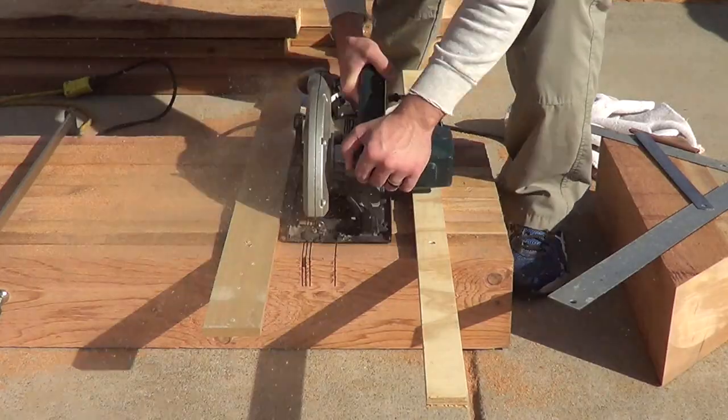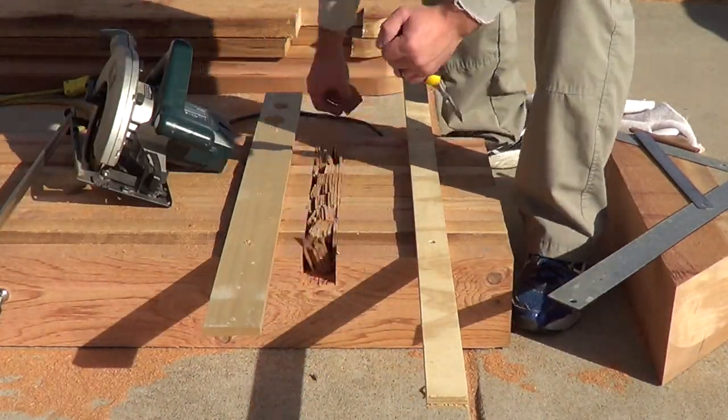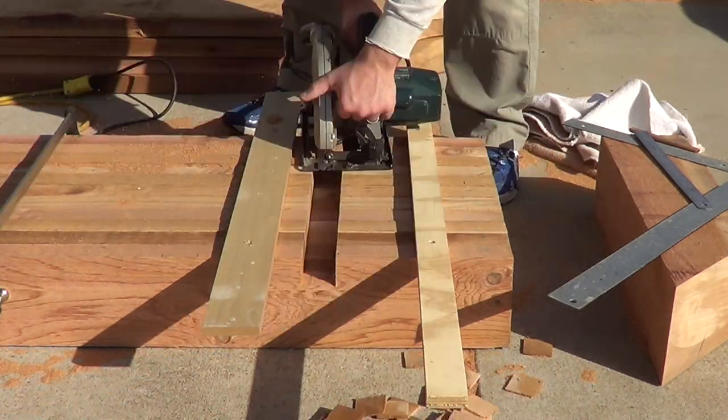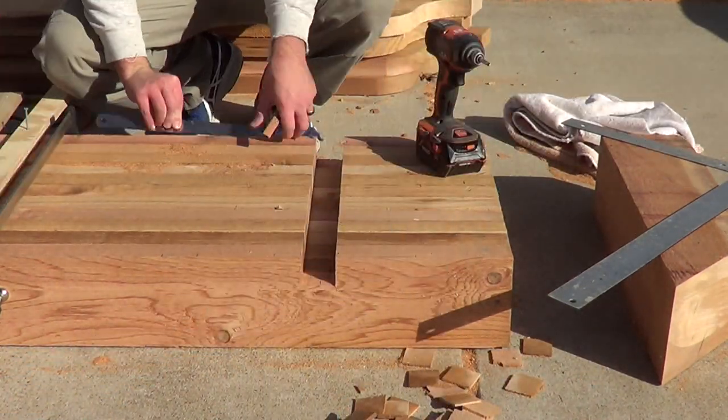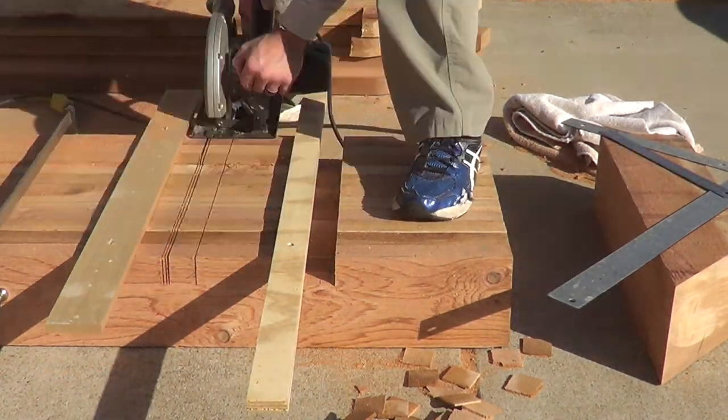Now we're at the 2x6s — this is the second layer in the top of the pergola. Before I cut the detail on the ends, I wanted to cut out the notches on the underside of them so that way they would sit nice and snug on the 2x12s. I wouldn't really need any adjusting when I put them up there, and they would sit real flush.